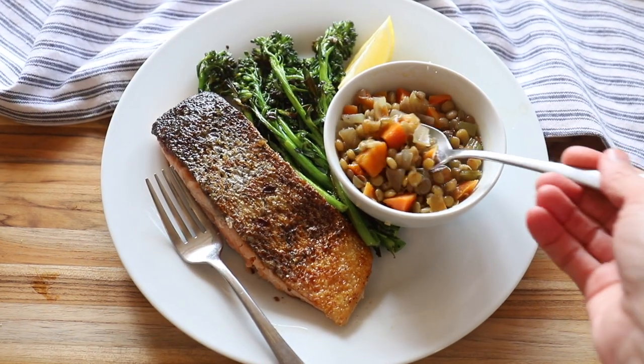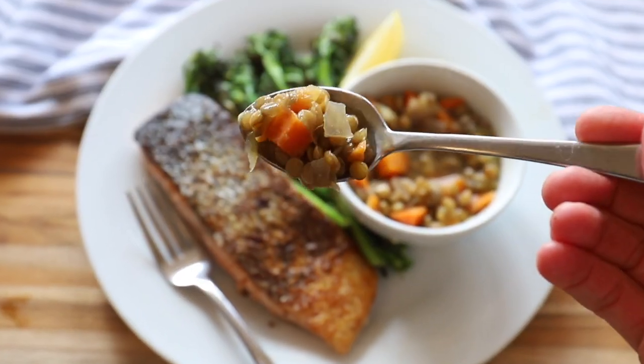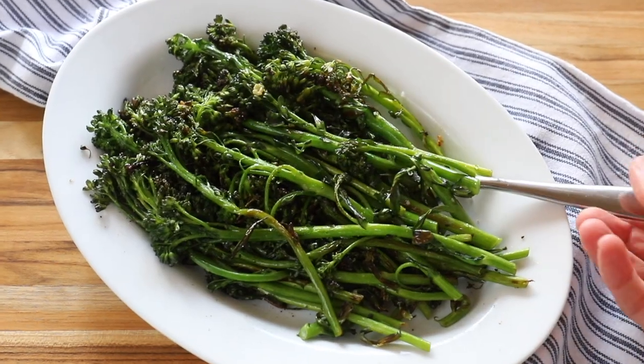Today on the menu is seared salmon with crispy skin, lentils, and a side of broccoli or broccolini.